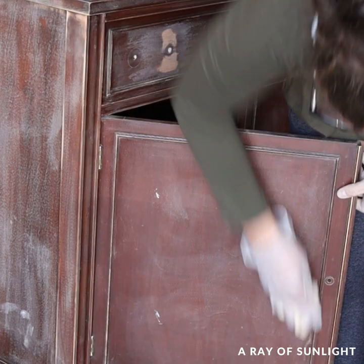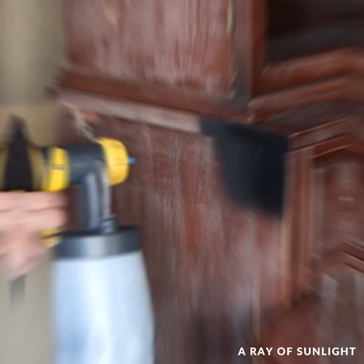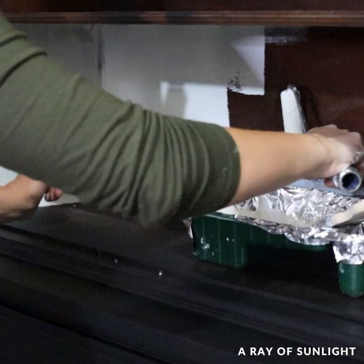I taped off the bottom cabinet and then I sprayed some black primer onto the cabinet. I didn't spray it inside the cabinet because I had other plans for the inside — I primed that with white shellac primer and let it all dry overnight.